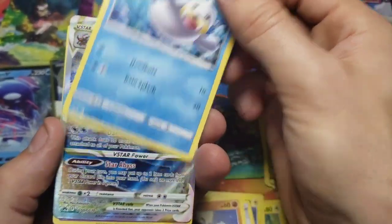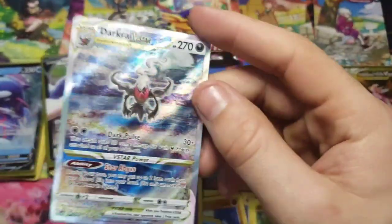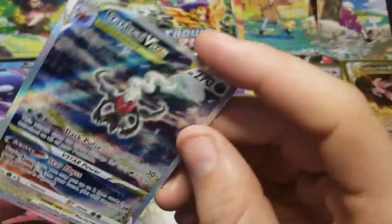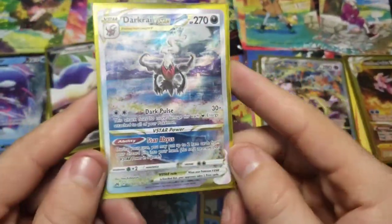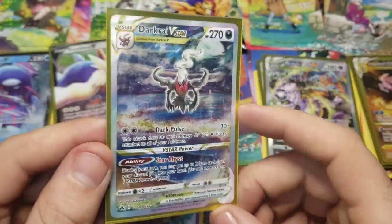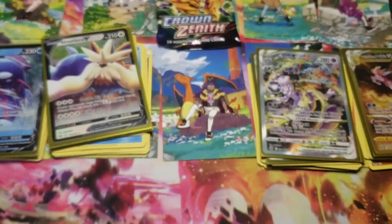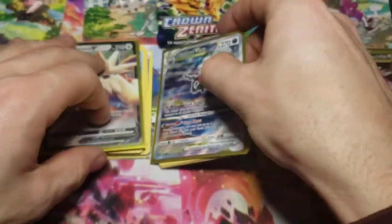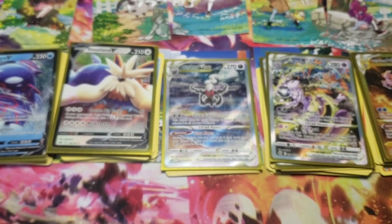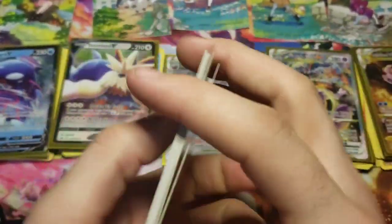Charizard's gonna start with the Darkrai V-Star - another absolutely insane card. I actually entered a pack battle on Pokeynest - if you don't know him on TikTok, check him out. I did a pack battle on there and I was actually winning until another person pulled this card, so I lost to this card. But that's okay because now I have one for my own set, which is kind of cool. I 100% support Pokeynest - I get stuff from him quite a bit. The way he does his live streams with his pricing, you really can't lose. Check him out.